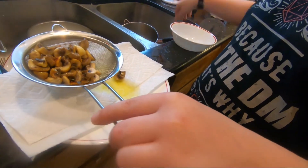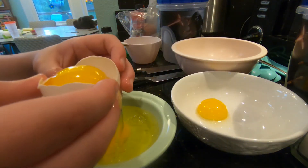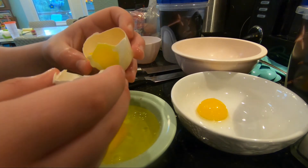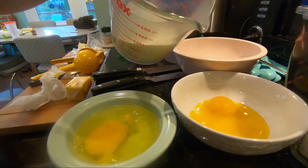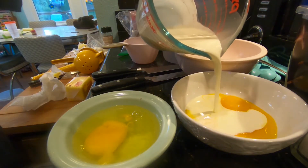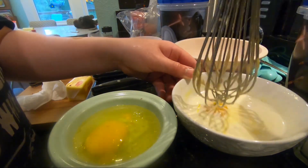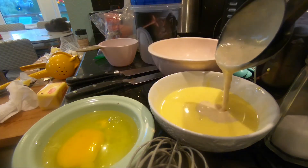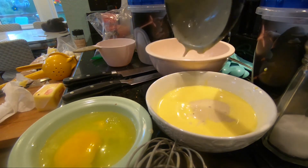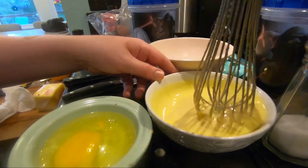My dad then helped me remove the skins from the pearl onions I had missed — it was a lot easier to peel them after they had been cooked. My dad then showed me how to separate the yolk of an egg from the white, and I put two egg yolks into a bowl. I added some heavy cream to the yolks — which was supposed to be the remaining heavy cream if I had measured correctly — and then I whisked. Then I added a ladle of the sauce to the egg yolks and whisked that together.